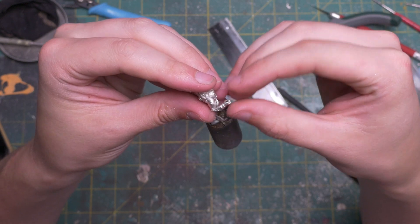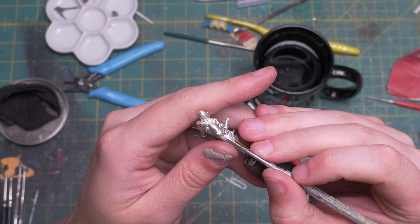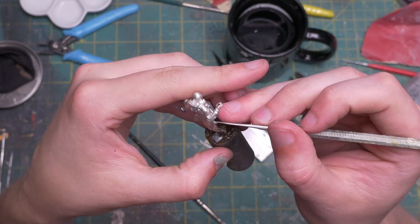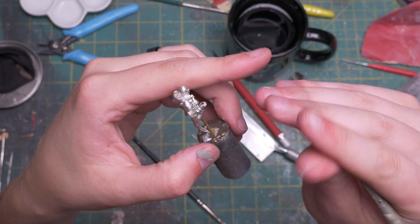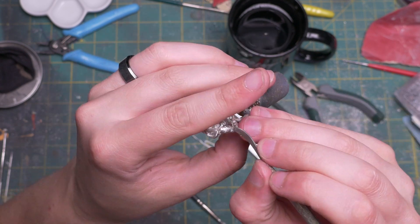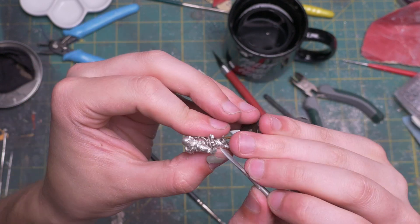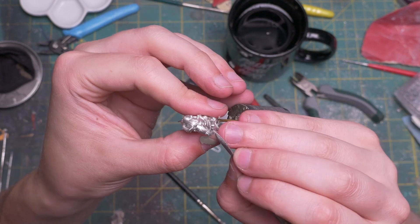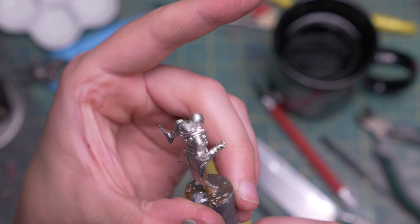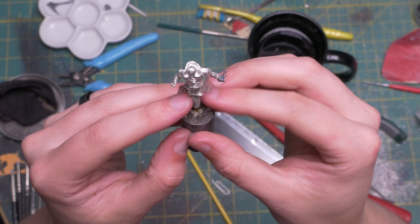Next I took two-part epoxy — in this case Apoxie Sculpt — and started to fill in the gap in the elbow. You could use green stuff here as well. Then came the part I was most concerned about: sculpting. I had to make some kind of muscle detail. My only advice is that you need an incredibly small amount of material to make these details look pronounced — go slowly and use sculpting tools for help. These color shapers are very helpful for smoothing the surface with a little help from water. With some epoxy sculpt I also bulked up where the legs would be.